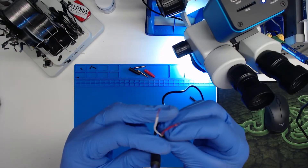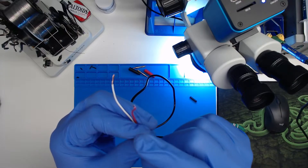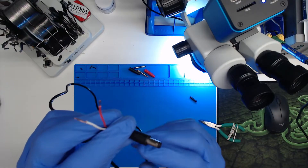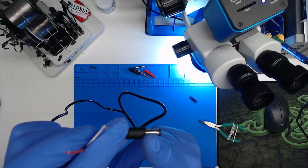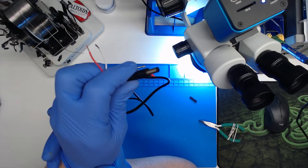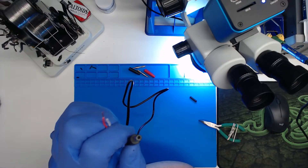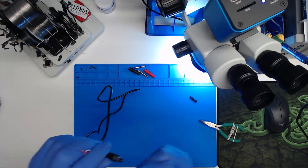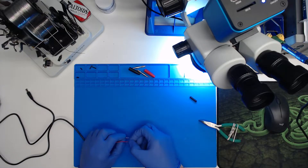The way these are going to be set up is red will be positive, and red is going to be your center pin or center contact. White will be ground, and that will be the outer metal sleeve. Some devices will require you to have those reversed, so you could reverse the plugs if you wanted to make a custom one for that as well.